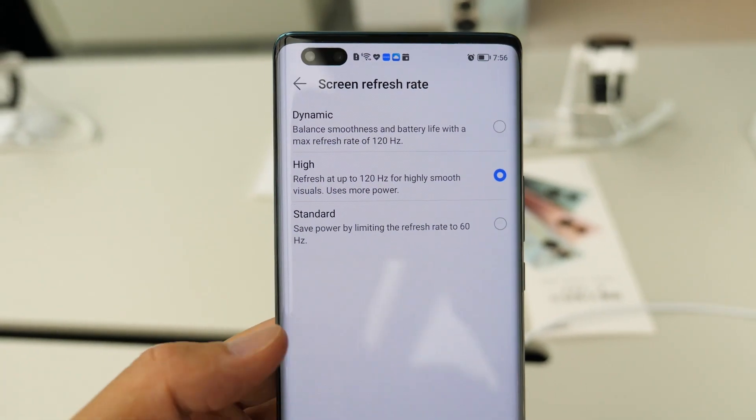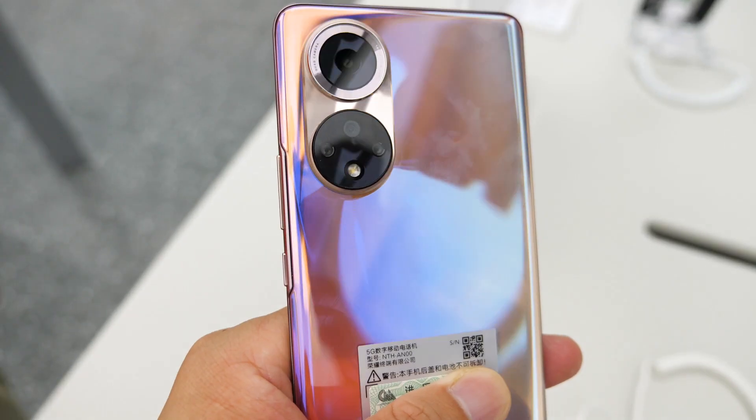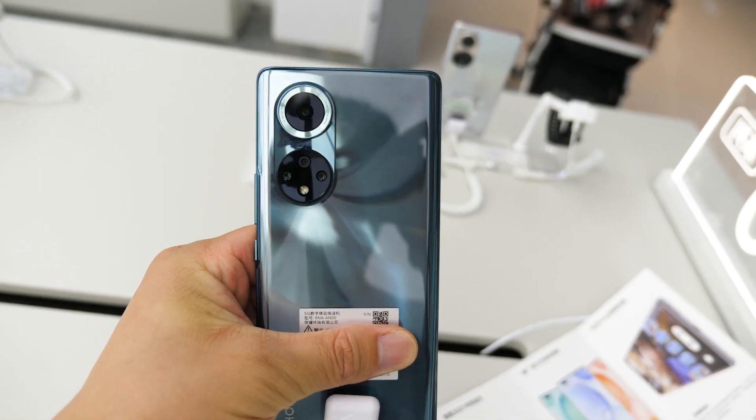The phones run Magic UI 4.2 based on Android 11. For colors, they are available in silver, bronze, green, and black.